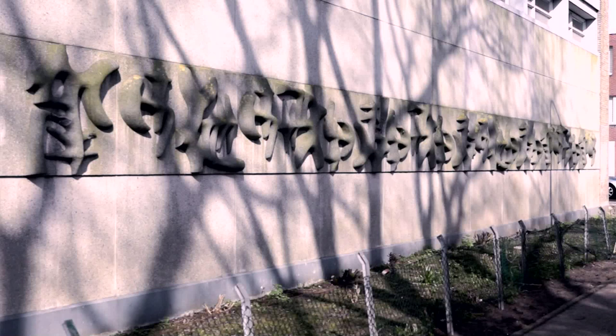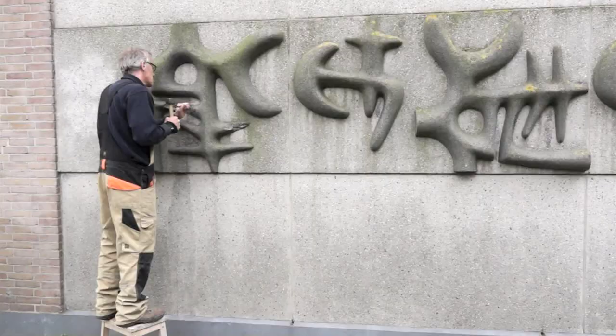Het is een reuze verrassing dat hier zo in deze wijk een echte Lotte van der Graag tevoorschijn is gekomen, die werkelijk museale kwaliteiten heeft. De wijk heeft dat mooi opgepakt. Het hoeft licht gerestaureerd te worden, maar het staat weer helemaal op de kaart.